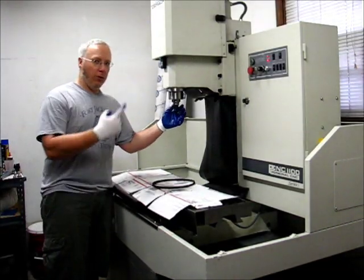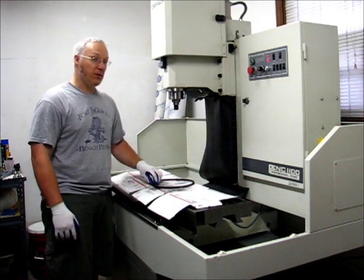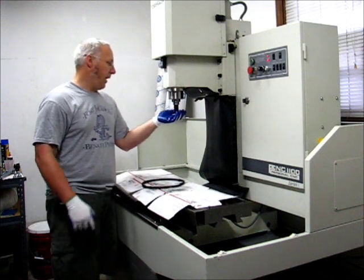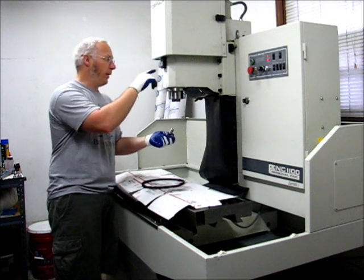And now finally the last test. The motor is running at 4,000 RPM, the spindle is stopped, and the belt is still disconnected. I'll test the manual button here — there we go, spooling down.